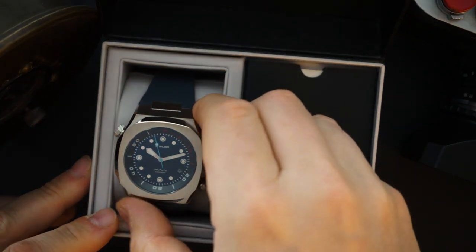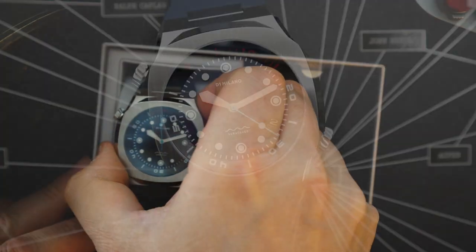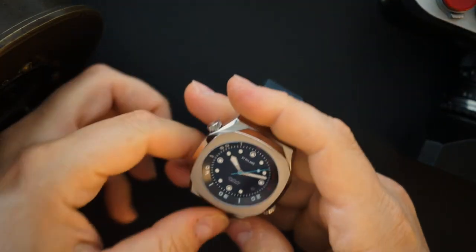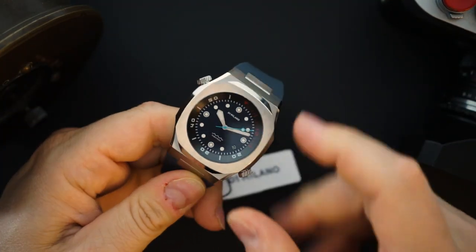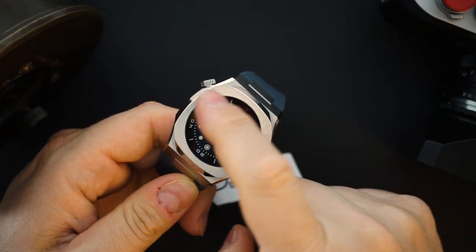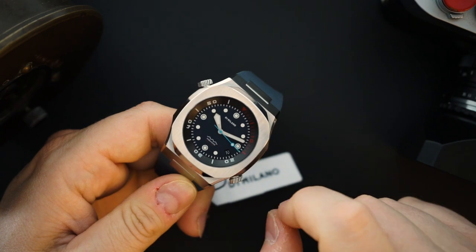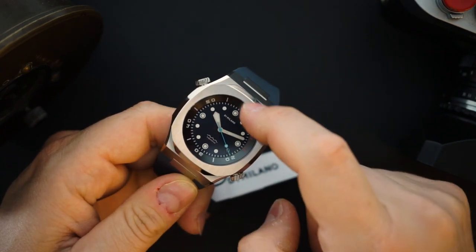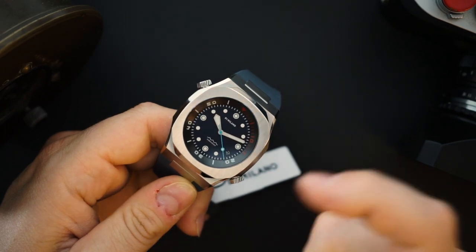Here is the watch. You can see it's a stainless steel integrated bracelet watch. It's on a rubber strap. This gets a bluish gray dial — it's kind of a theme of the watch. You get blue and gray theming throughout. It has a blue-gray dial and then a sort of dark gray-black inner rotating bezel, which has a little bit of color on it — obviously white, but also red for the first 15 minutes, which looks really good.